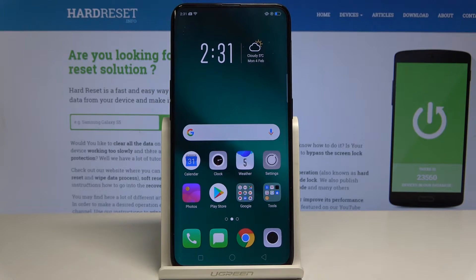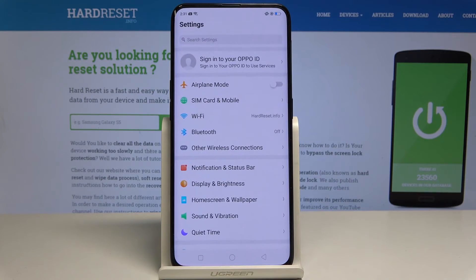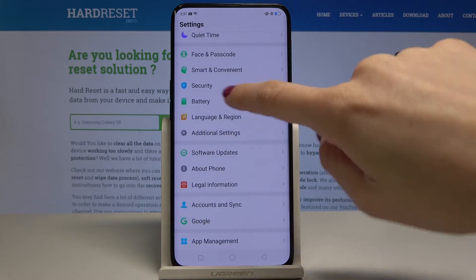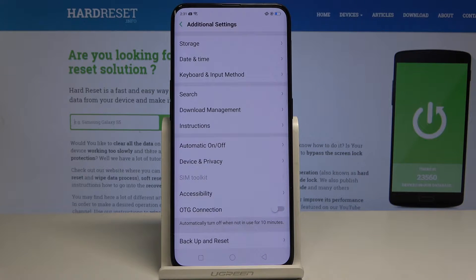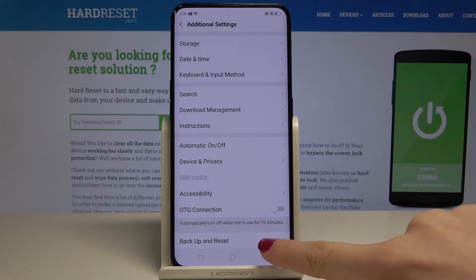At the very beginning, you have to open the Settings, then scroll down, find and select Additional Settings. Here, go to the very bottom of the list and pick Backup and Reset.